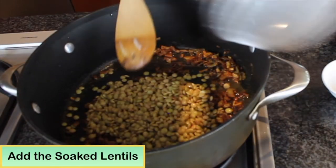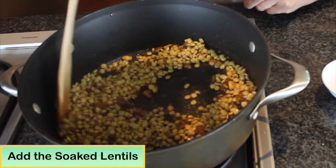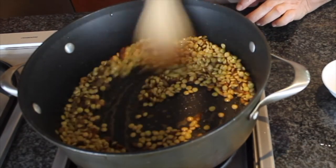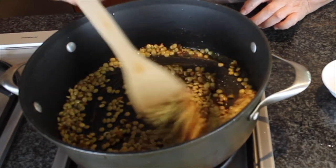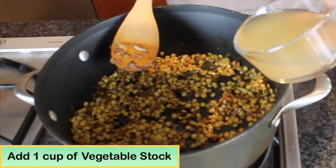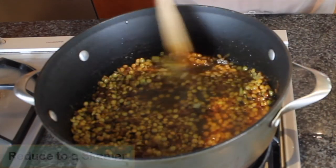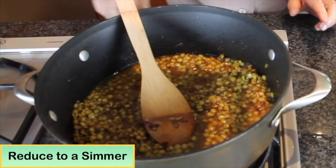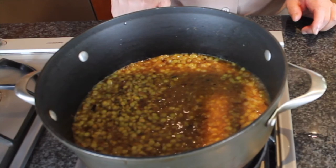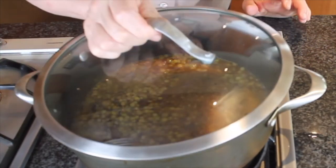Mix with the spice mixture and stir and cook about three minutes until the lentils are totally coated with the spice. Then add the stock and bring to a boil. Turn the heat to simmer and cook the lentil about 25 to 30 minutes. The lentil should be soft but not too mushy.